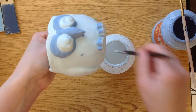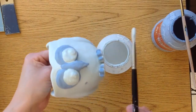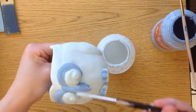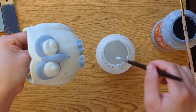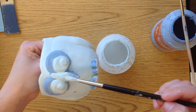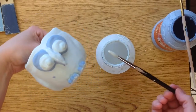Something to keep in mind: glaze is going to run when it gets hot, when it starts to melt in the kiln. So even if you are super precise with your glazing here, as soon as it goes in the kiln, you're going to lose some of that preciseness. So just keep that in mind for you perfectionists. I'm going to go over my beak just so it stands out a little bit from the rest of the blue. I waited until it was dry so it doesn't get mixed up with the dark blue.